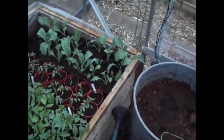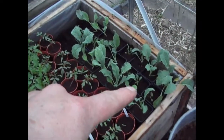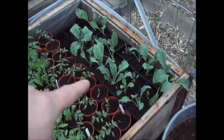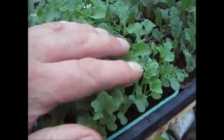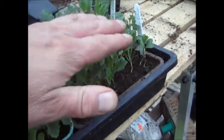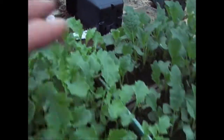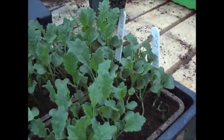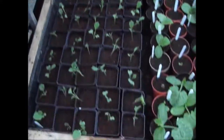I'll just do a quick tour of the greenhouse. I've potted up the Nero kale — that was the first batch. The second batch is just about to go in — that's the curly kale. These are really now at the stage to go in, so I'll be doing them in the next couple of days. That's the purple sprouting broccoli — I did a quick clip on that.